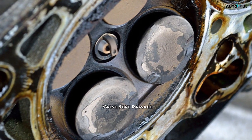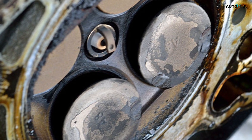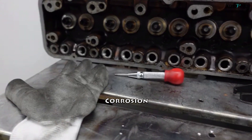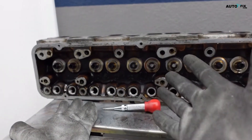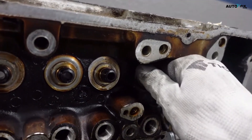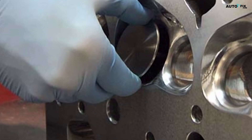3. Valve Seat Damage — worn or damaged valve seats can lead to poor sealing, affecting engine performance and efficiency. 4. Corrosion — exposure to harsh environments or coolant contamination can cause corrosion, eating away at the cylinder head material. Preparing for cylinder head repair and welding.